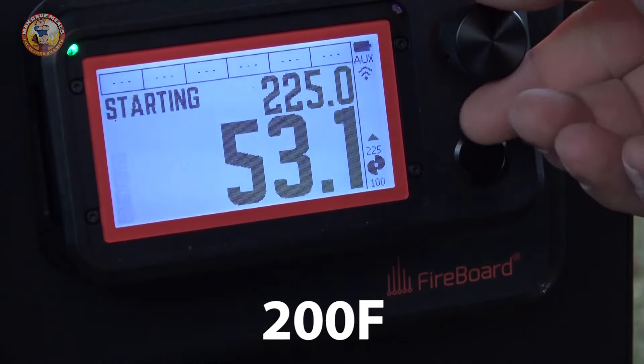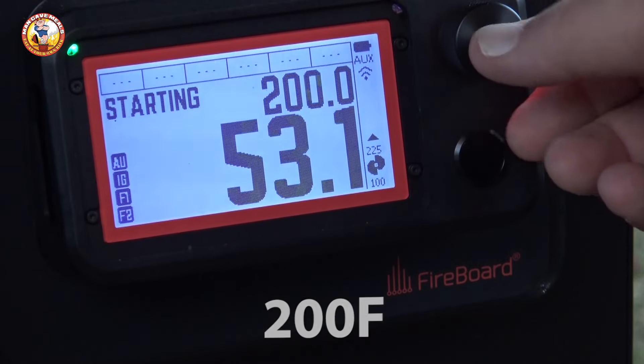I'm going to kick things off by firing up the smoker and letting it preheat to 200 degrees Fahrenheit.